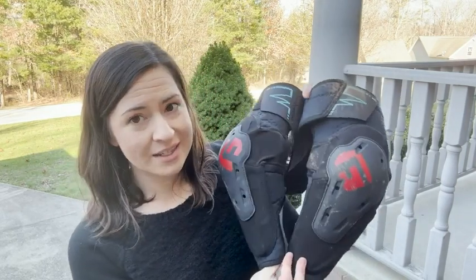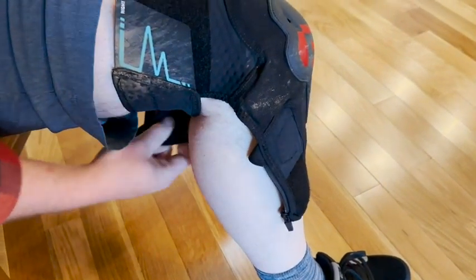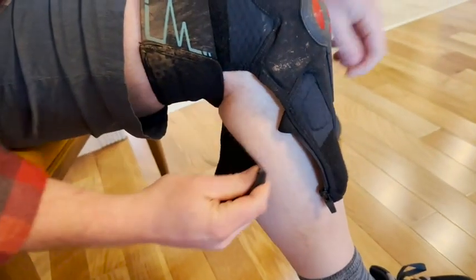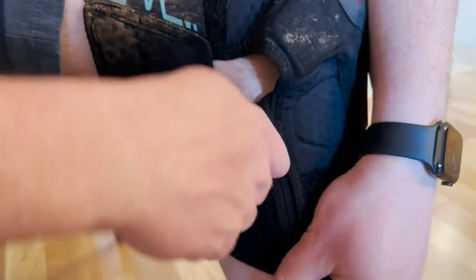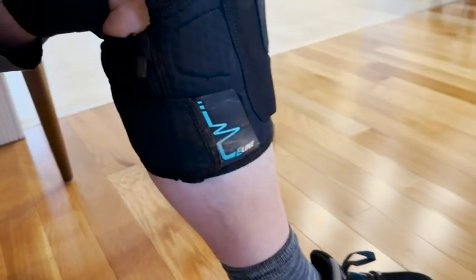He had injured his knee mountain biking the previous year, so we decided it was time to get some proper knee pads. These really fit the bill because he was able to ride all day over rough terrain in all different areas, and still have incredible flexibility and comfort, feeling like he was not hindered at all.